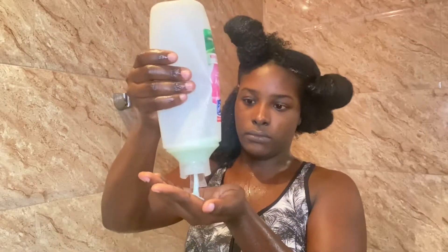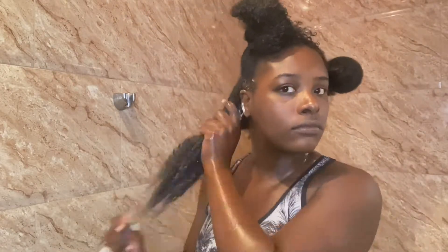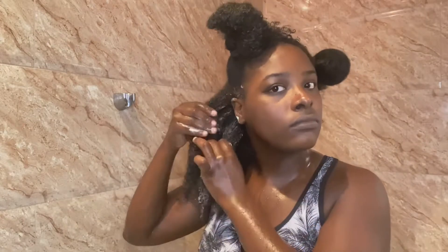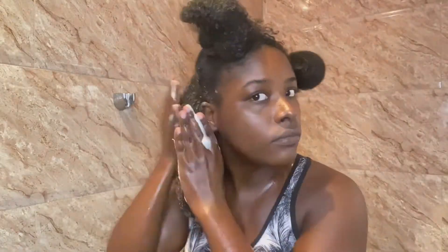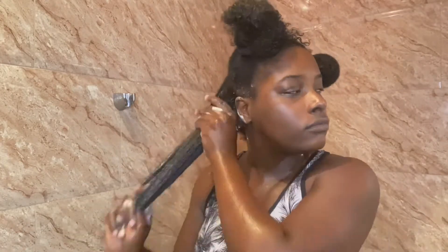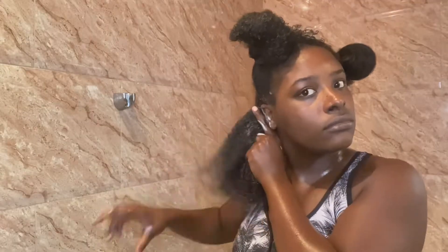When it comes to conditioner, as opposed to shampoo, I use about one handful per section, and then I make sure to cover every strand of my hair. Then I put that section away and repeat the same procedure on all other sections, so in this part of the video I'll just let you look through and enjoy.